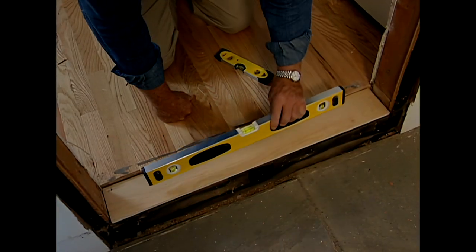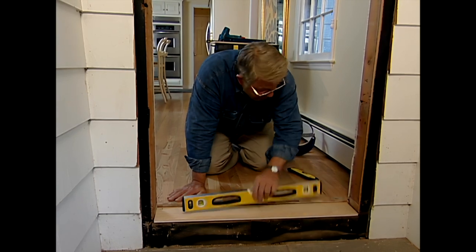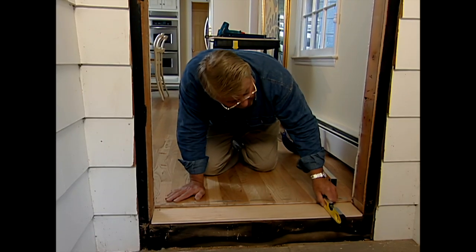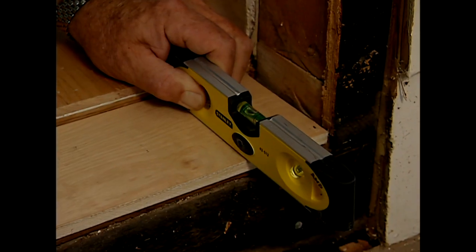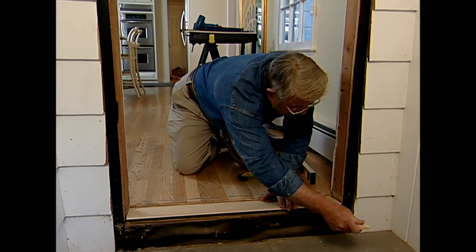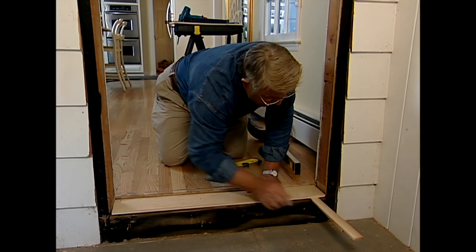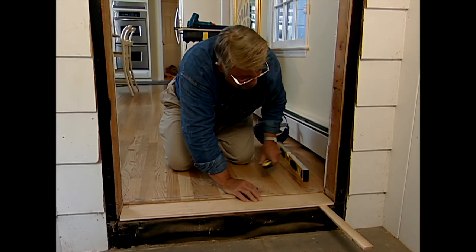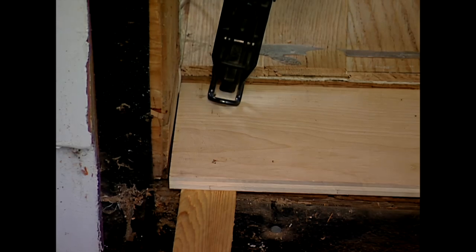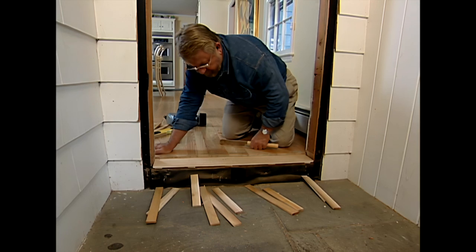I want to check the floor is level in two directions. It's pretty good in one direction, maybe just a tad low on one end. The other way it's not so good — it's tipping toward the outside. So I'm going to put some shims in, starting down at this end. I place shims every six or eight inches and nail them in place, then trim off the excess with a Japanese handsaw.